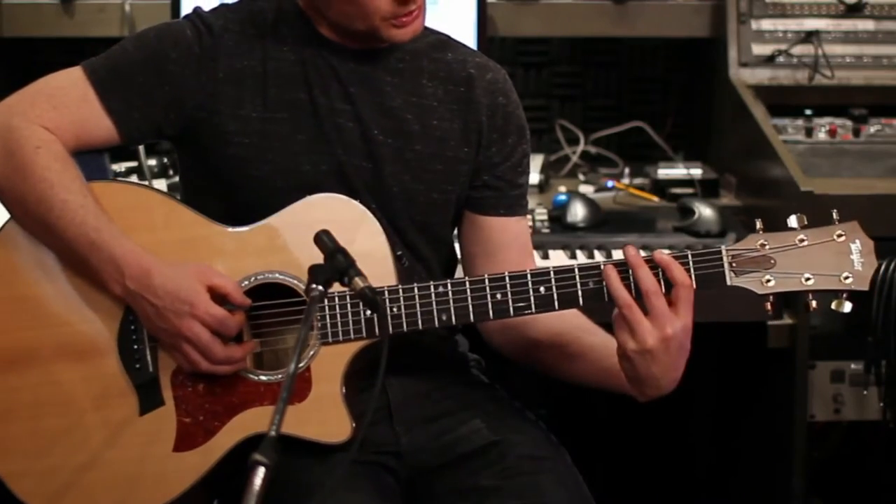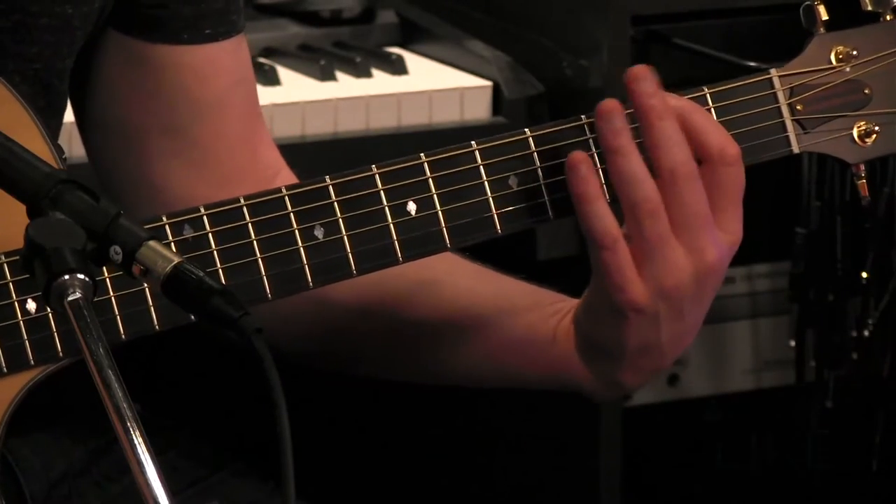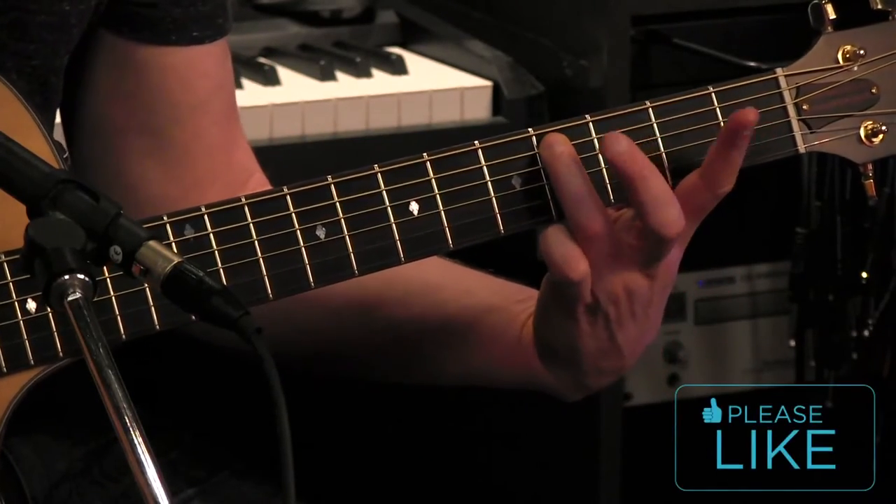The first chord is an F sharp. Place your index finger on the 2nd fret of the low E string, and your ring finger on the 4th fret of the A string.